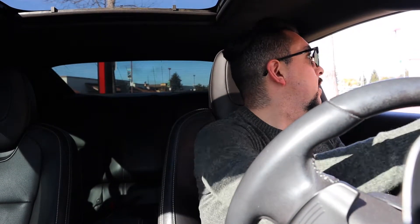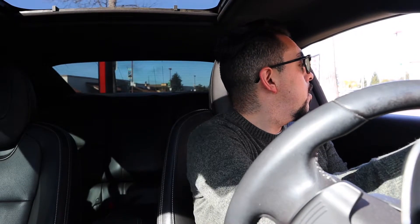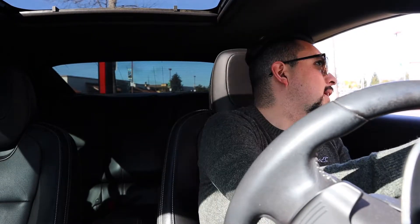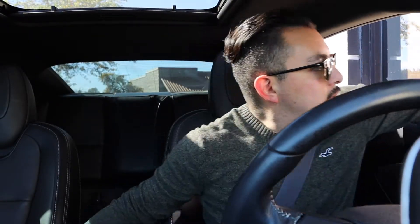Welcome to Burger King. How can I help you? Hi, yes. Can I get your Big King XL Burger meal? Medium or large? Medium. Can I get like a diet Sprite? Okay, anything else? That'll be all. There you go. Thank you so much.